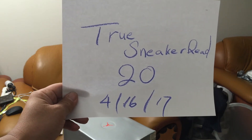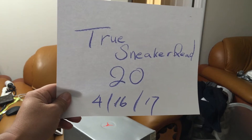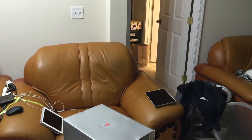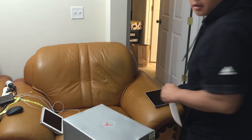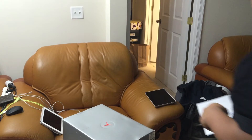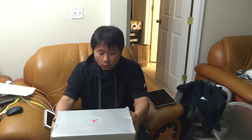Welcome to my YouTube channel True Sneakerhead, video number 20, today is April 16th, 2017. Today I'd like to talk about the long-awaited '99 Bred 4 and the Cement 4.